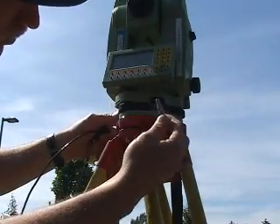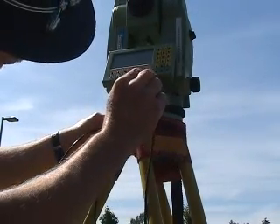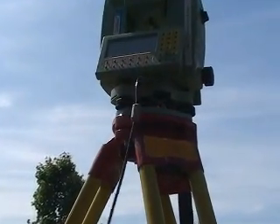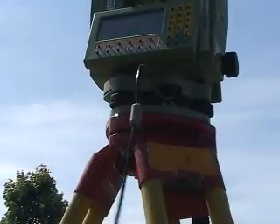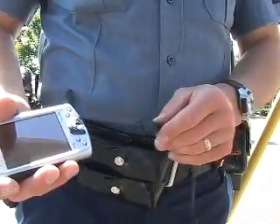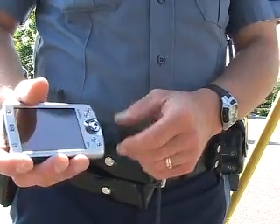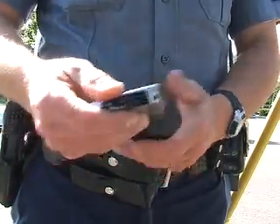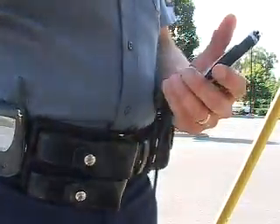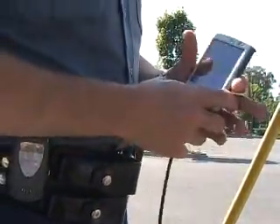Take the end of the plug — it has two slots on it. Line up those two slots and just plug it in. It's nice and secure. With the unit still shut off, take your Pocket PC or your Recon unit and plug it in so it's nice and tight. It should be ready to go at this point.